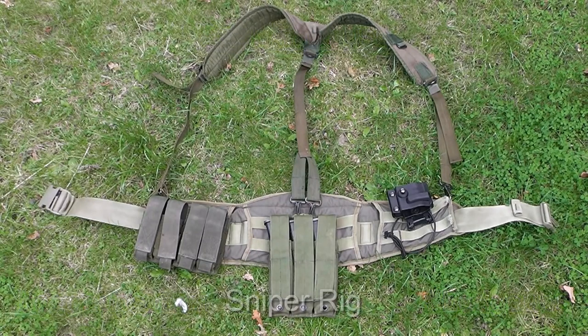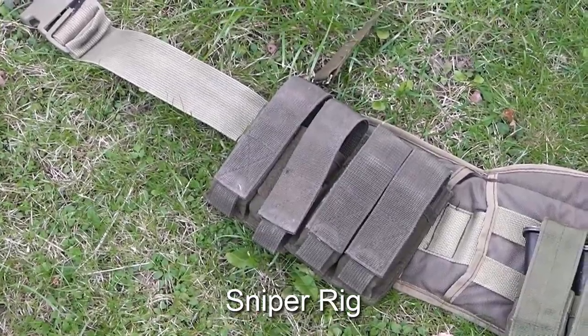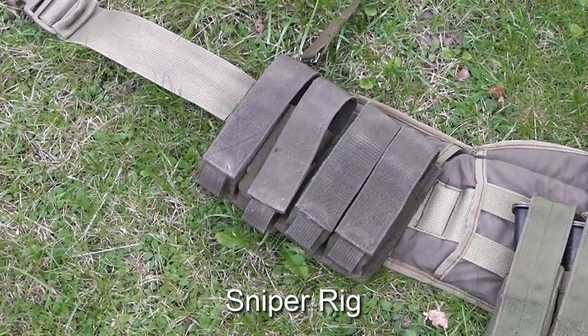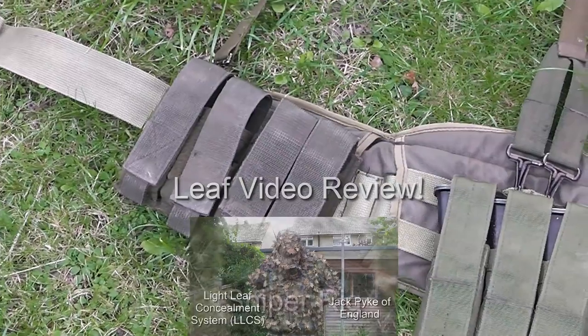First up is my sniper rig. This is a pretty simple and lightweight setup which I always wear over the top of my leaf suit. If you haven't seen the video for my leaf suit, be sure to check that out by clicking on the link below.